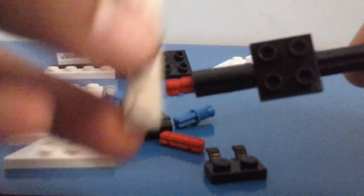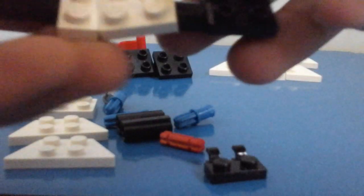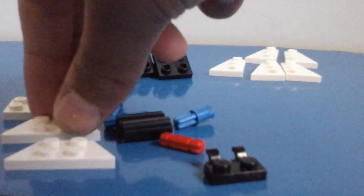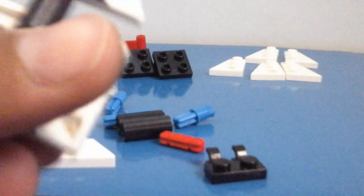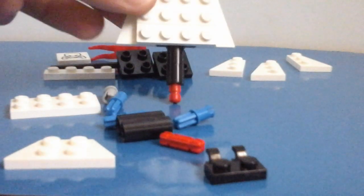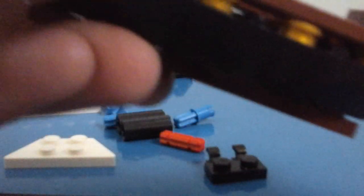Take one of your one by four plates and connect it like this. Then take your two by four plate and connect it on top. We should now have a mast with a bit of sail. Take one of these winged pieces and place it on top — it looks like a mast but it's not really done yet. Turn it around and take two of these wing pieces — put one there facing one direction and place another facing the opposite direction. There is one of our sails. Now connect it to the boat.